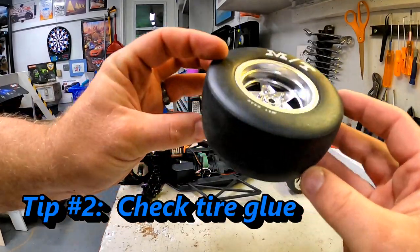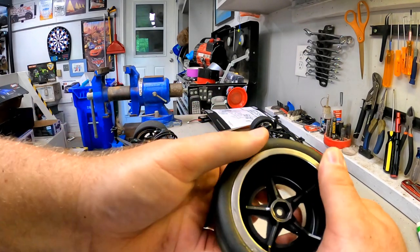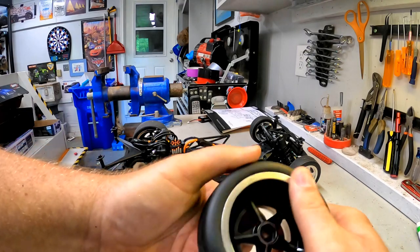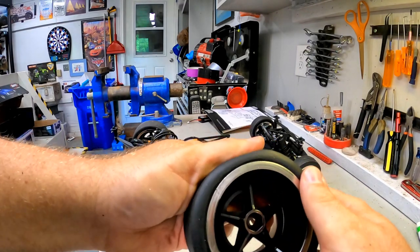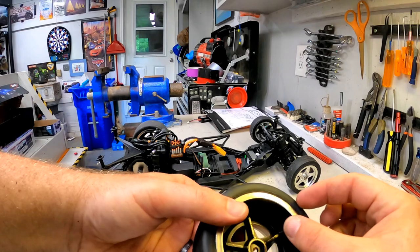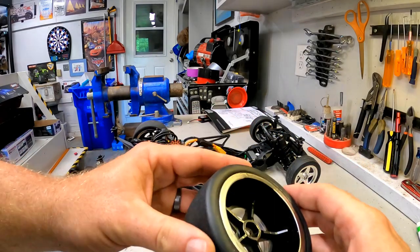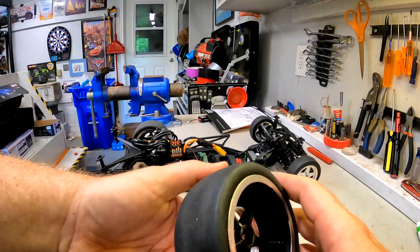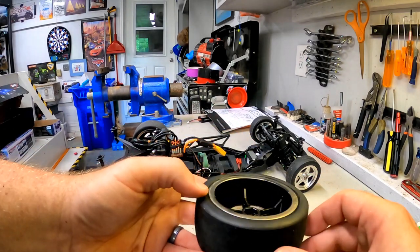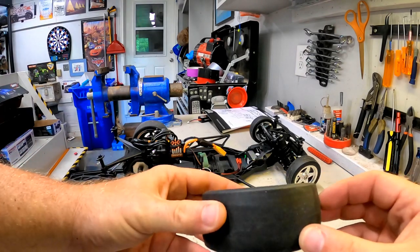The second one, while you have your wheels off doing the slipper clutch, is to check the glue on the inside of the beads. Mine are actually in pretty decent shape, but if you try to pull this back, you will see a couple of places where it looks like it's kind of trying to separate a little bit more than the others. I've seen some other folks who have had whole sections of their bead trying to pull off. When you get that, the tire won't be as round as it's spinning because one side will be able to balloon up more than the other — you'll get some wobble and instability. While you have them off, it takes three and a half seconds to check and pop some more glue on there if needed.